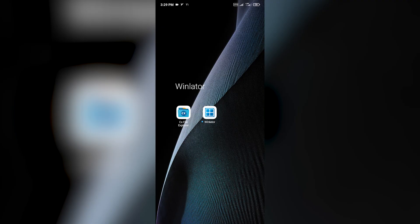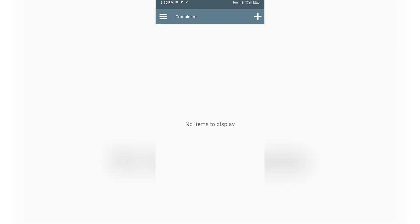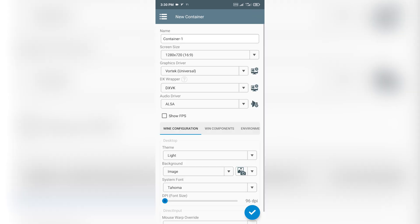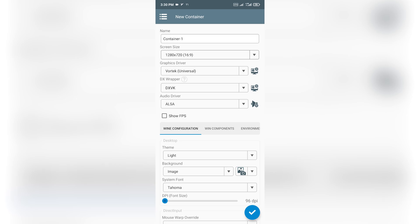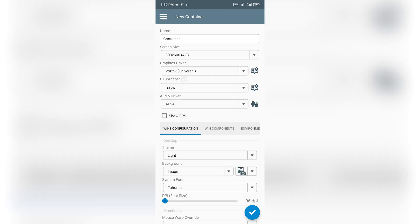Let's launch Winlater. On first launch, a loading screen will show up — wait for it to install system files. Once that's done, it's time to set up a container. Tap the plus icon in the top right corner. For screen size, choose based on your device's capabilities. If you're using older hardware like mine, pick a lower resolution — something like 800x600 works well. But if you've got a newer phone, the default settings should be just fine.